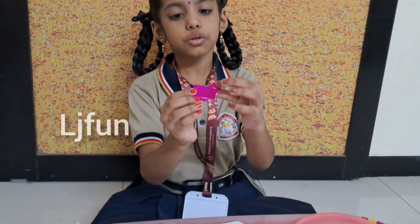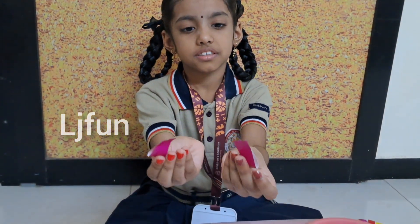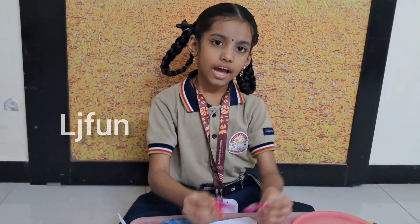Then fold the papers like this. It will be like this, and our clock will be ready.